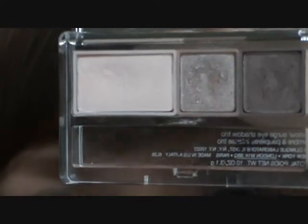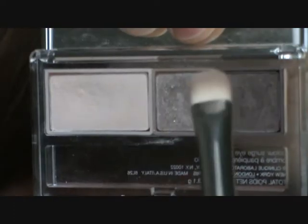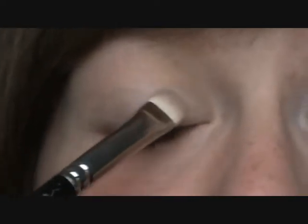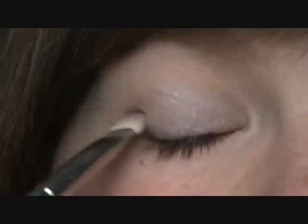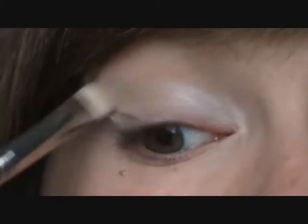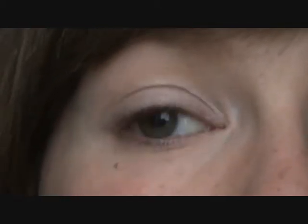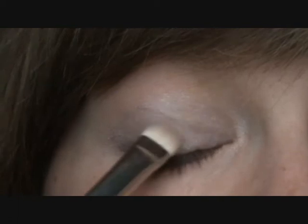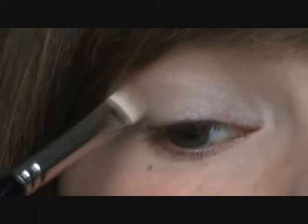The first colour I'm going to use is this silvery taupe colour, and I'm just using a flat shader brush. I'm just patting it all over my lid, straight onto my Soft Ochre Paint Pot. I want an even, nice layer — this has quite decent pigmentation for a Clinique eyeshadow, which most often aren't very pigmented, but this is a pleasant surprise. I'm putting that all over my lid and slightly into my crease.